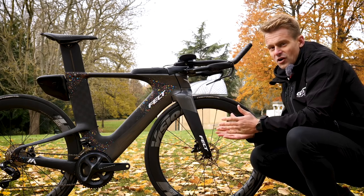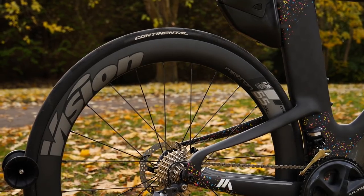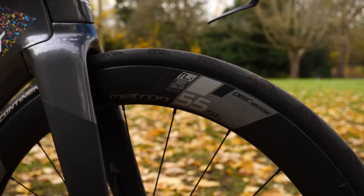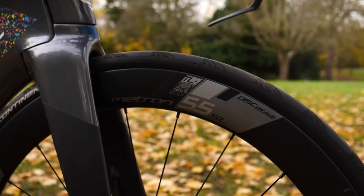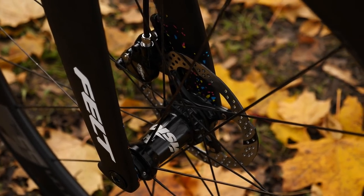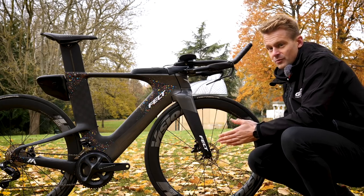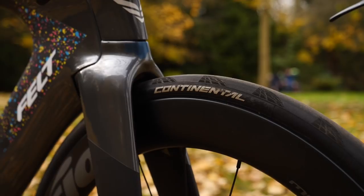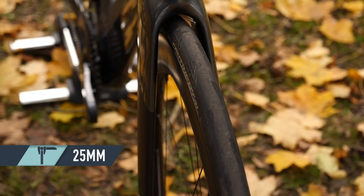The wheels I've got on the bike are these Vision Metron 55 SLs, which personally I think are a super compromise — not too deep if it's windy, yet nice and aerodynamic should I be able to go fast out on the roads. Equipped onto those wheels I've got some Grand Prix 5000s from Continental, and they are 25mm wide front and rear.